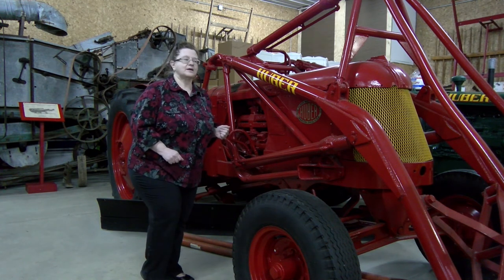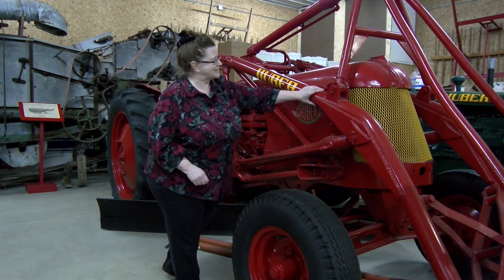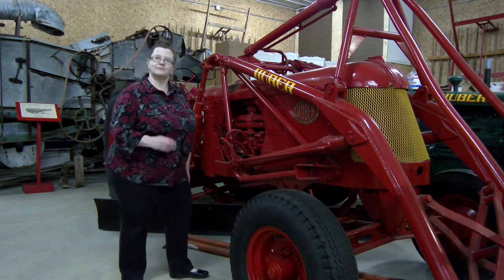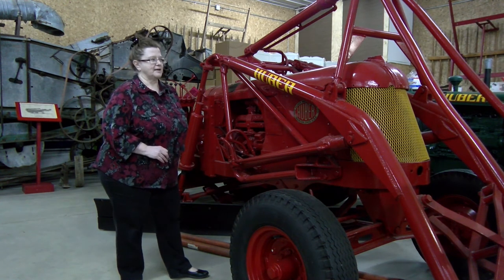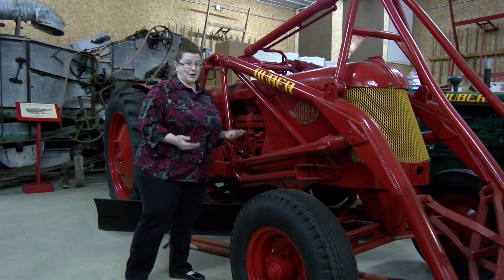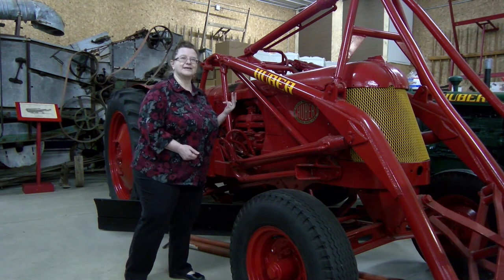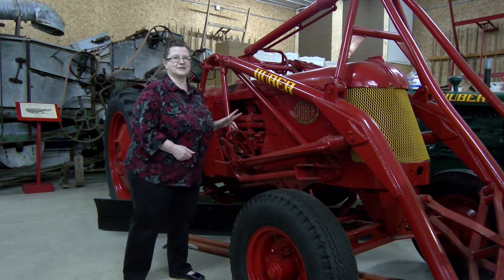Afterward, they became the workhorses for counties and states, for companies, for contractors, for all kinds of road building that went on post-war as well. Let's talk about why this machine — first created at the direction of the U.S. government and not at the Huber Corporation's will — was too excellent. It was too good. This machine essentially helped put the company out of business.